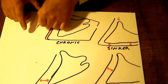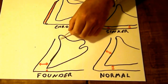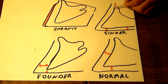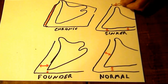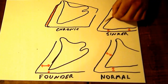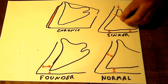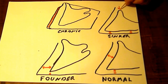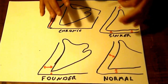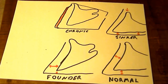The sinker diagram shows the extensor process of the coffin bone, which in a normal foot is slightly above the hoof capsule. In the sinker diagram, the extensor process has sunk below the level of the hoof capsule, and sole depth is very, very thin. When you first look at a sinker x-ray, the rotation doesn't look too bad because that relationship is still there — but when you measure the founder distance from the top of the coronary band down, you realize you've got a sinker.